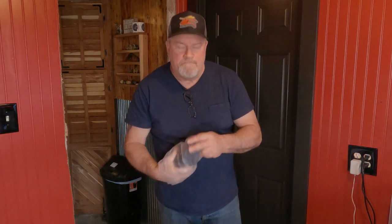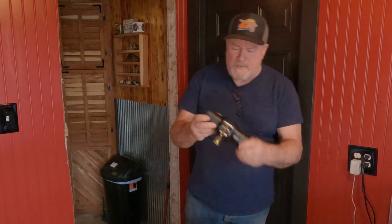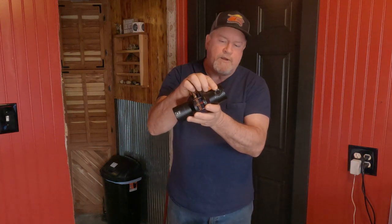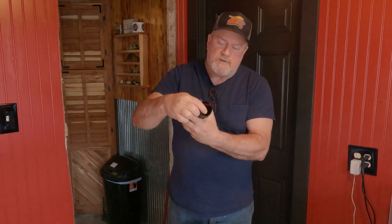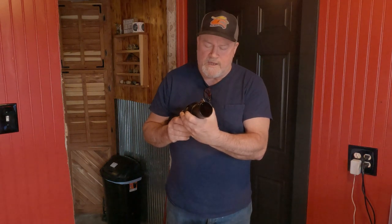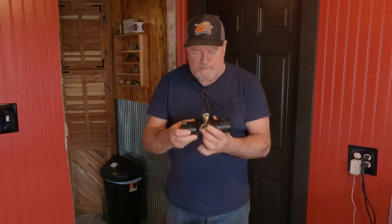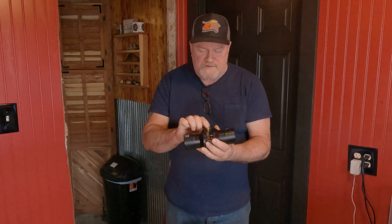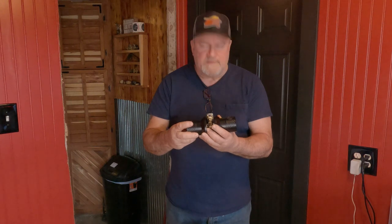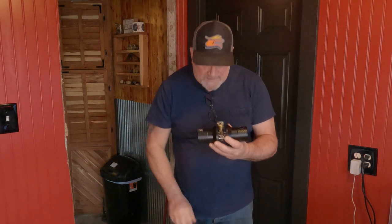It comes pre-assembled, which is nice. And this is how it will mount. This will be the outside - as you can see it has a fingerprint pad. I believe this will light up when I put the batteries in. And it has a numeric keypad as well. So we're going to just pull this apart, put this bolt and strike pad in the door. From what I see, installation is supposed to be pretty simple. We will see.